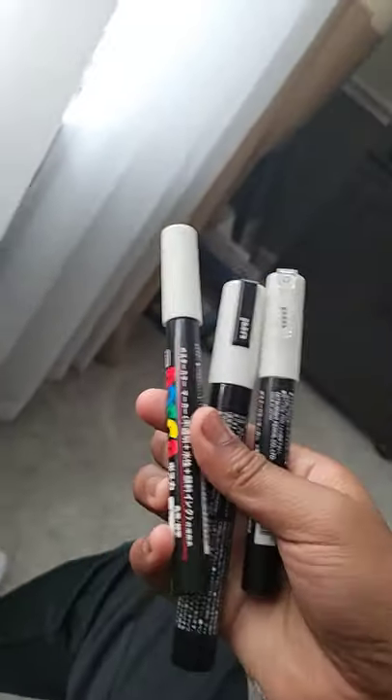First I got these Posca paint pens. These are the ones that I've been wanting, so this is the most exciting thing of my life.